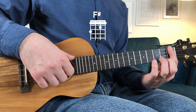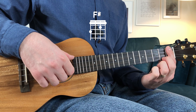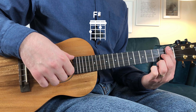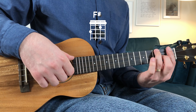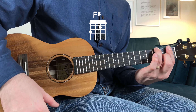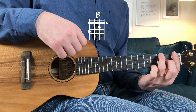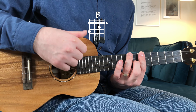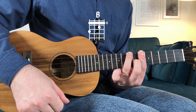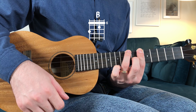F sharp major: index in the same position first fret, and add on top of that the middle finger on the second string second fret and on the fourth string third fret. From here you take the shape to the sixth fret — same fingers, same relation between the fingers and the strings.